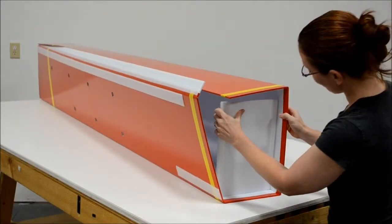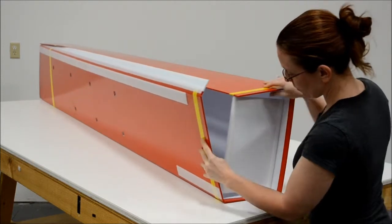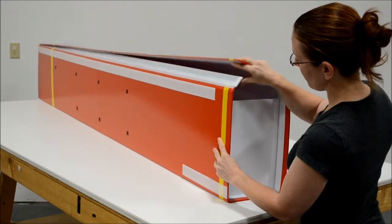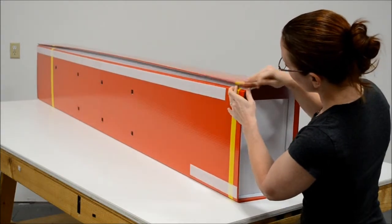You will notice on the top that there is a gap from where the support goes and where it connects to the column. This gap is used for the lights.